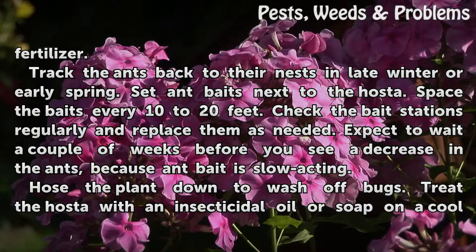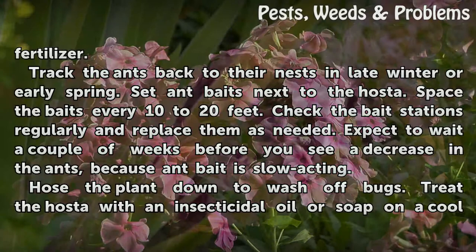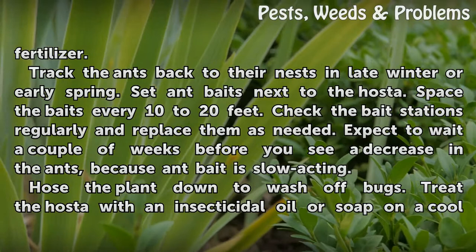Track the ants back to their nests in late winter or early spring. Set ant baits next to the hosta, spacing the baits every 10 to 20 feet. Check the bait stations regularly and replace them as needed. Expect to wait a couple of weeks before you see a decrease in the ants, because ant bait is slow acting.